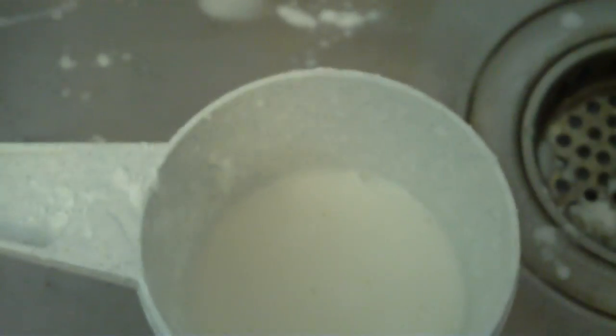You got the cornstarch and water experiment. Now I'm going to show you what it does. First I'm going to wash off my hands. Cornstarch is really easy to get off. Okay, now I'm going to dry my hands.